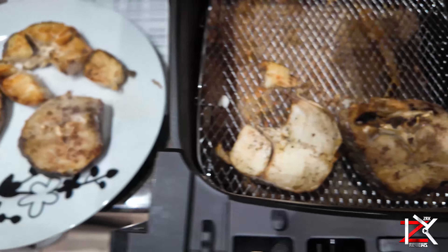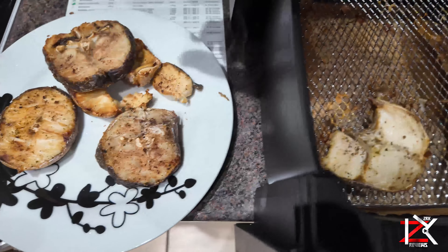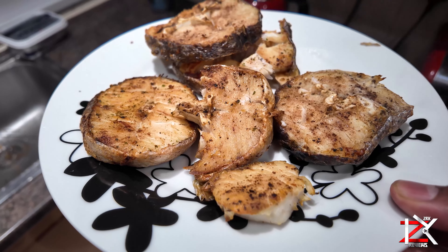There we have it guys — sliced up fresh hake fish cooked in 15 minutes at 230 degrees Celsius. Enjoy, peace.